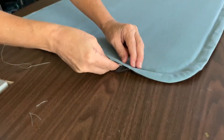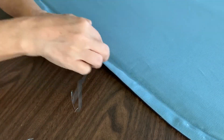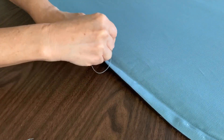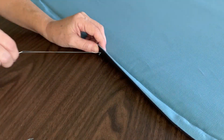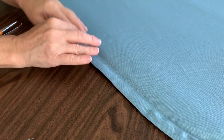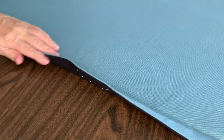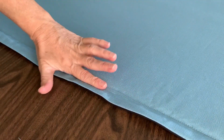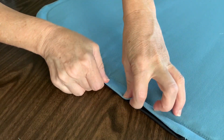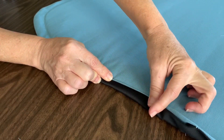Once I decided where I wanted to place the magnets, I slid them in from the bottom and secured them in place with a few hand stitches. You could probably do a little neater job than I did here. After sewing in the last magnets at the bottom, I finished the cover by closing the bottom with a hand stitch.